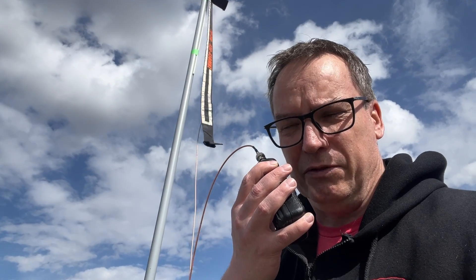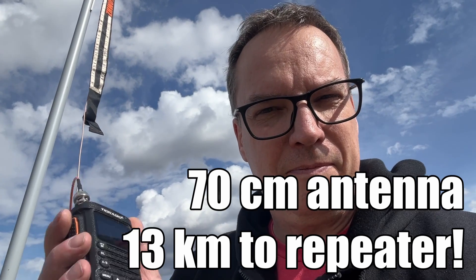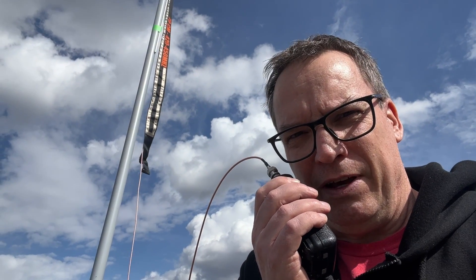Testing the 70 centimeter Farajay on the repeater: 'VE6 SFX trying to hit the 70 centimeter repeater, VE6 S6, VE6 Mike Tango.' The reply came back loud and clear. I asked if they had a moment to do one more check — I just needed to swap out to my 2 meter antenna and see if it could hit the repeater as well.